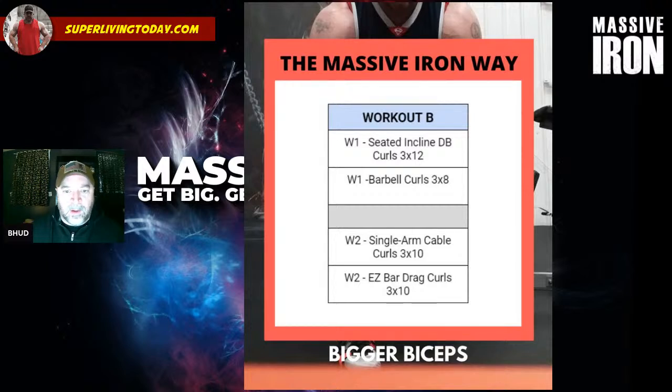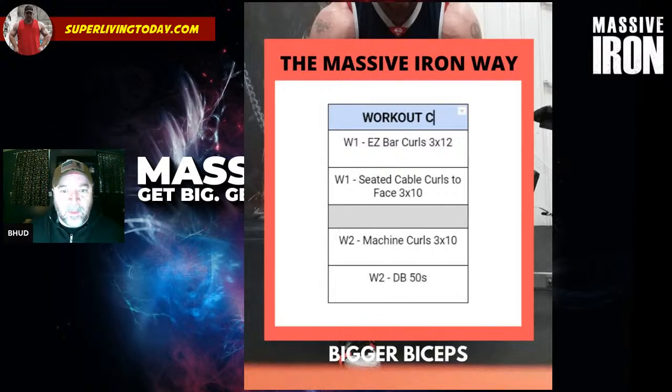Workout B: Week one has seated incline dumbbell curls — three sets of 12 — and barbell curls — three sets of eight. Week two has single-arm cable curls; I like to do these bent over, leaning sideways in the cable station for a strong bicep contraction. Also easy bar drag curls — three sets of 10. On any of these you can use the rep goal system, maximizing all three sets. For example, with easy bar drag curls, set a rep goal of 28. Do all sets for max safe reps — if you get 12, 9, and 8, that's 29 total, which hits the goal, so you add weight next session.